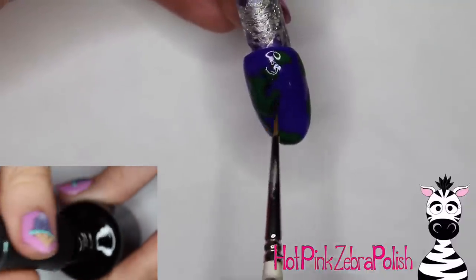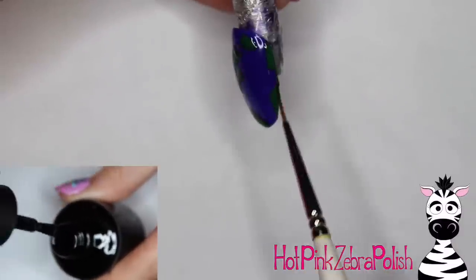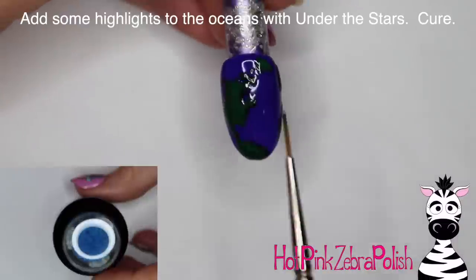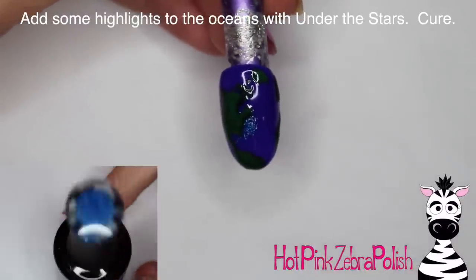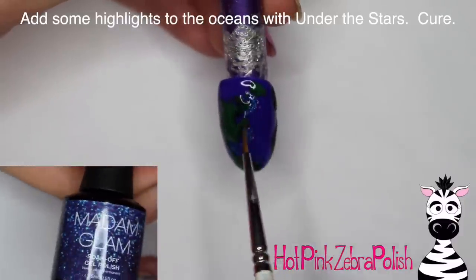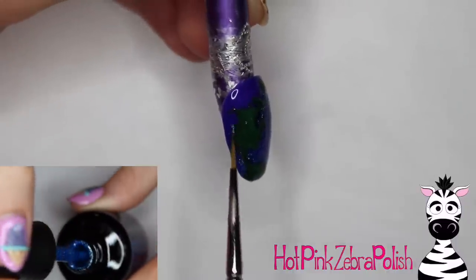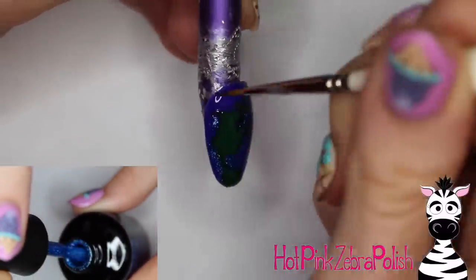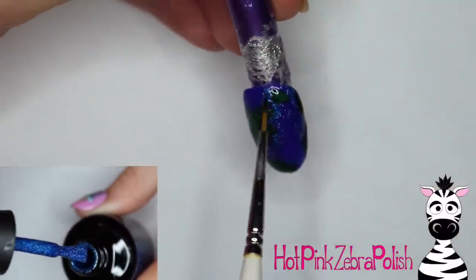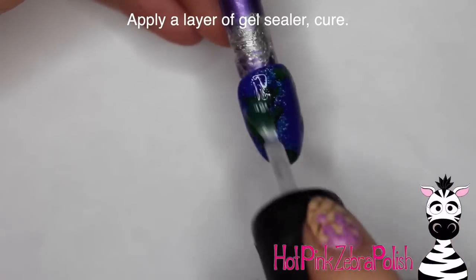The Deep Emerald gives them a little bit more depth and definition. This color is quickly becoming one of my absolute favorites — it is an almost black green, and it is so gorgeous, so creamy, and just amazing. Then I'm going to be highlighting my oceans with the color Under the Stars, which I used for my 4th of July nails, and it is sparkles galore. I added those sparkles going around near the continents to make it look a little bit more shallow, then cure it again. After that, I'm going to add a layer of gel sealer over the nail and cure it.